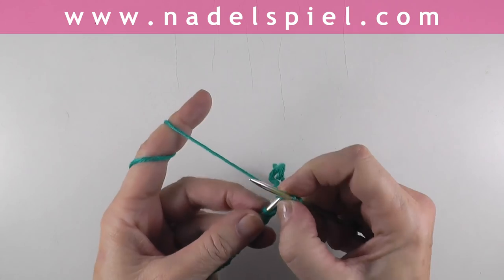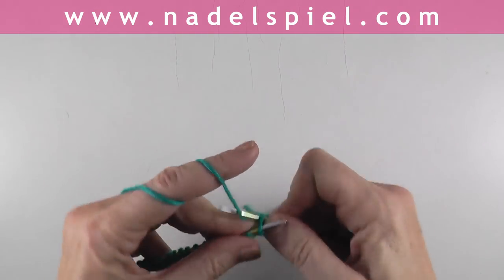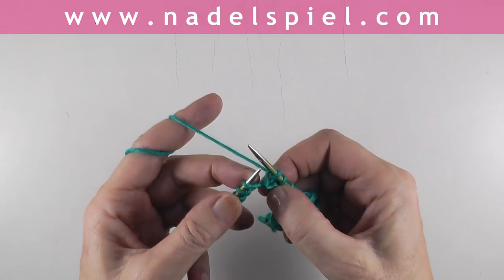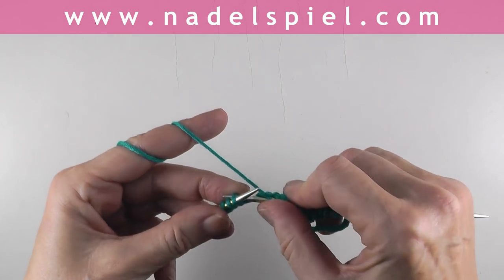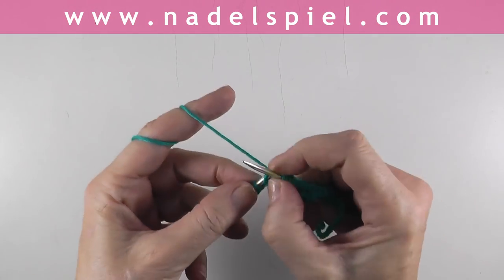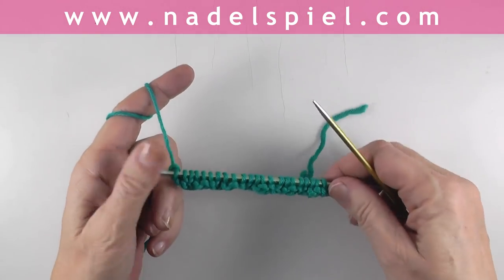I cast on 20 stitches plus 2 stitches. We work the edge stitches — always knit the first and last stitch. The pattern is: knit one, knit one through the back loop, purl one, knit one. That's it — just repeat: knit one, knit one through the back loop, purl one, knit one. Repeat to the end, then knit the edge stitch. It's just one row and you repeat this row on both the right side and the wrong side.